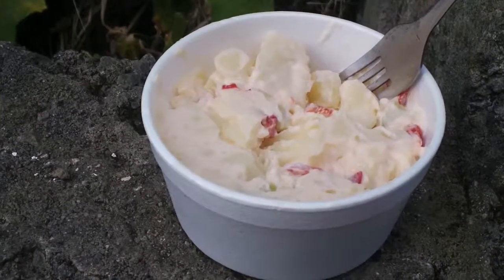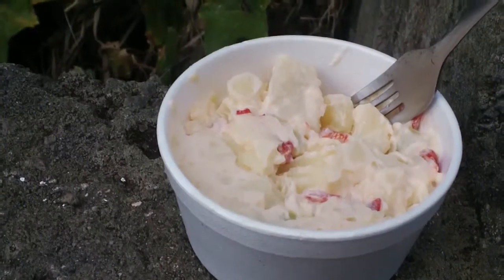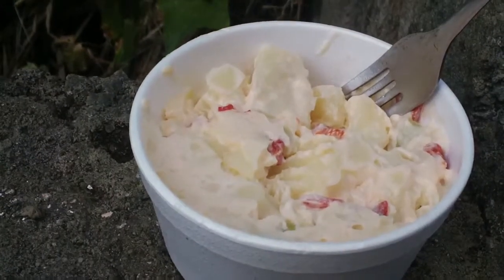Instead of potato salad, this is pana salad. It's made the same way as potato salad, but instead of potatoes they use pana. And I tried some and it's awesome.